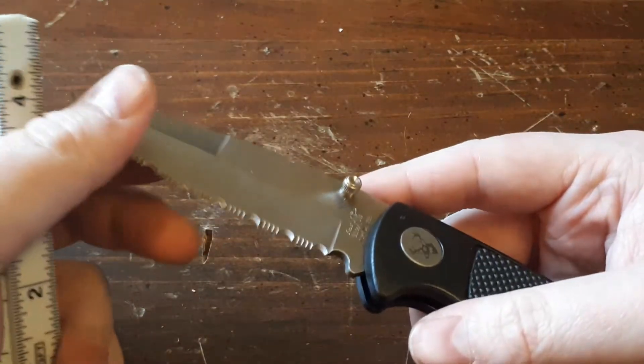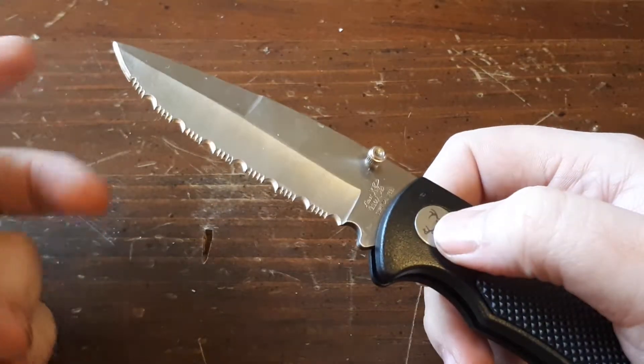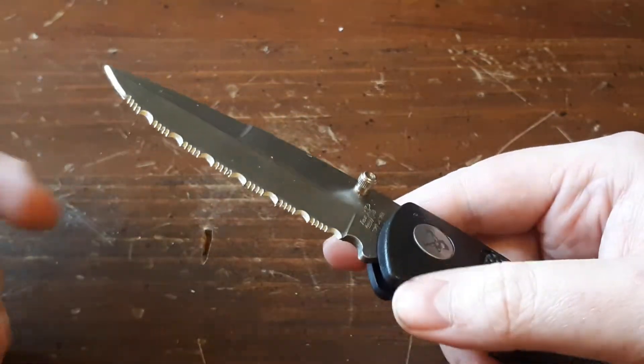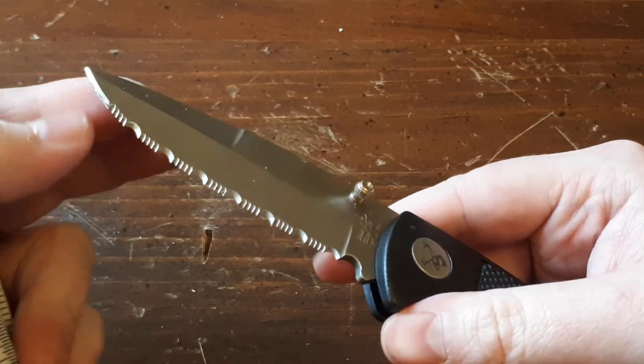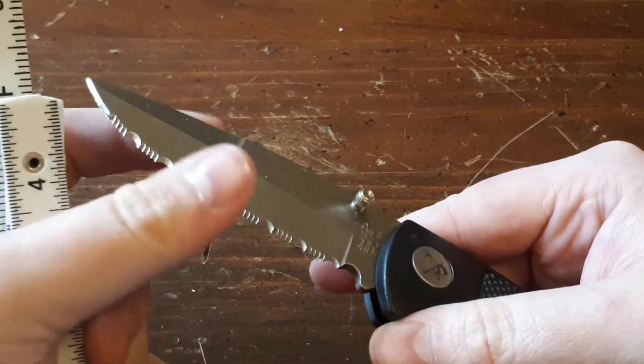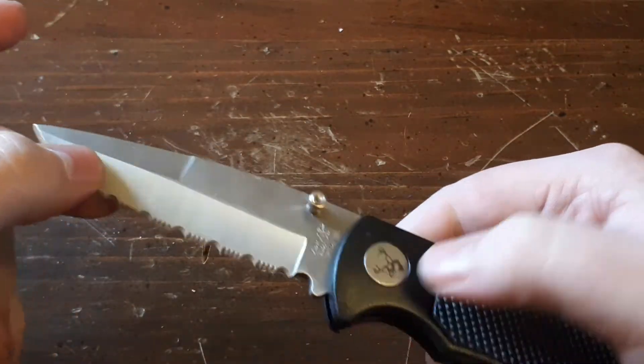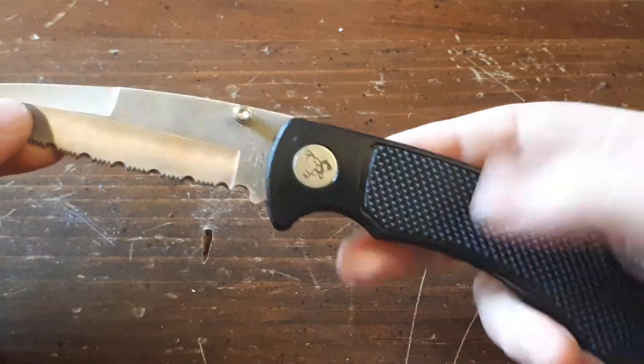There are a ton of different serration patterns out there. I have used this knife a bit for tasks in my garage, and I gotta say it works perfectly fine. I don't really use the tiny area of straight edge at the front — I mostly just use the serrations for cutting thick rope. That's mostly what this knife does for me.